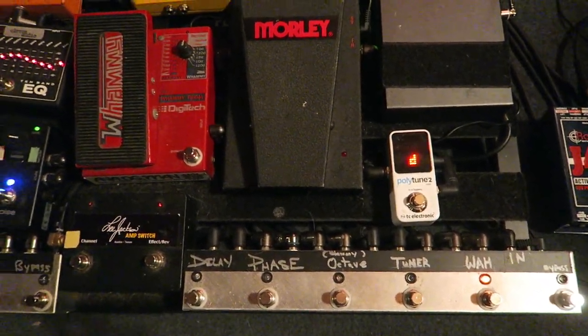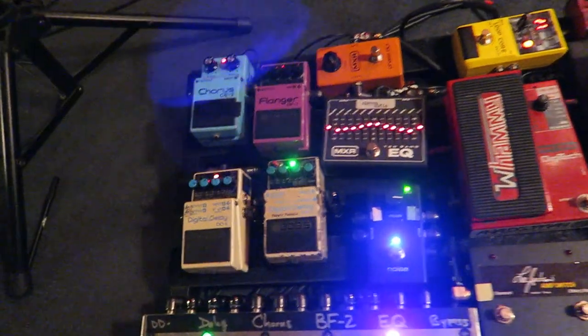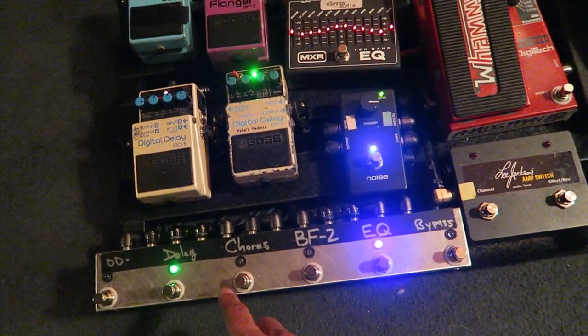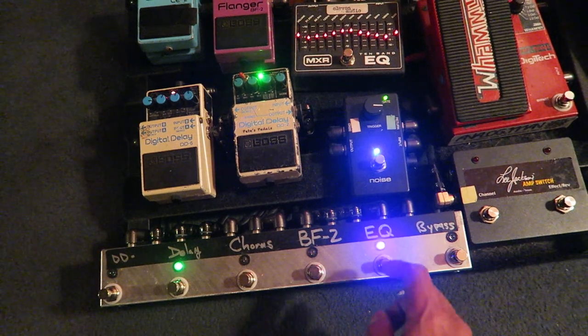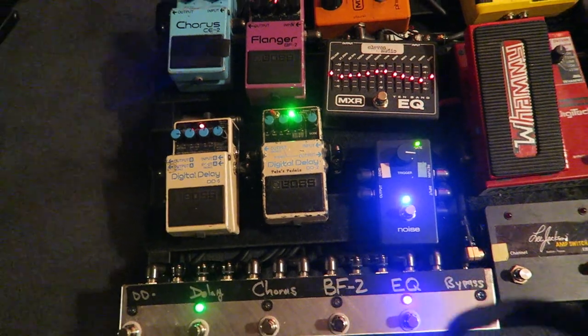I only need to use the wah. Sometimes I use the whammy if there's songs I need to use the whammy for. And then in the effects loop, I use another loop — a Loop Master's Looper here, so that I'm able to control various delay pedals.